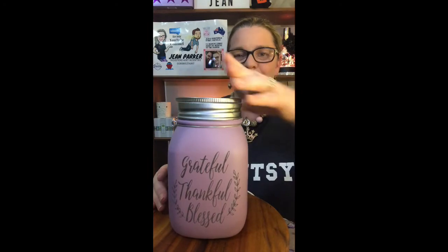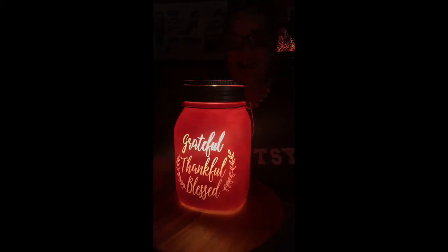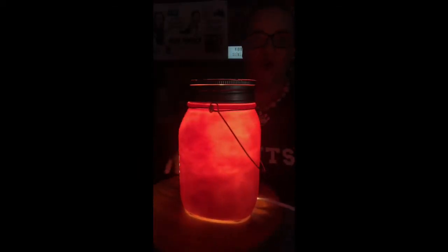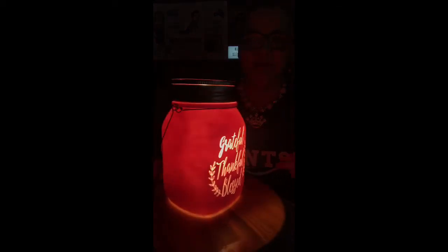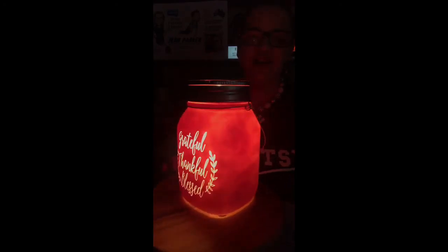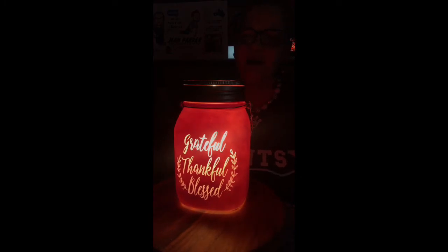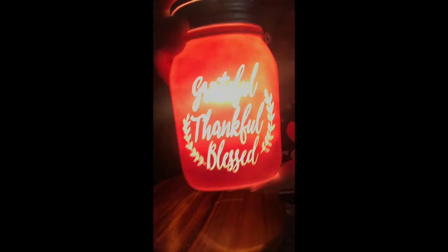Now let's see what it looks like with the lights off. You can see what it looks like at night time — gorgeous warmer, with a beautiful glow around it. It has almost a hand-painted look on the inside with the finishing of the paint, just a soft mottled look there. Absolutely beautiful.